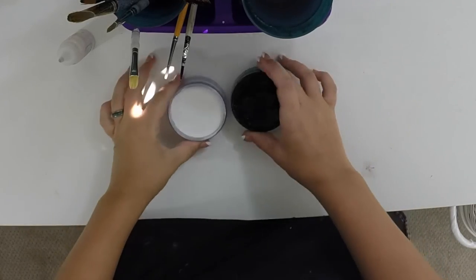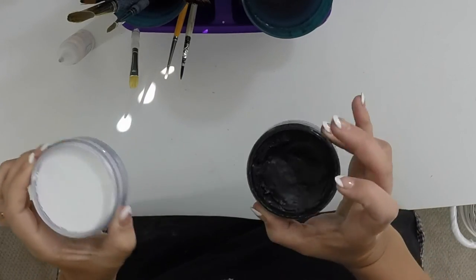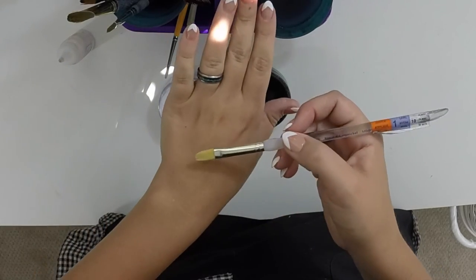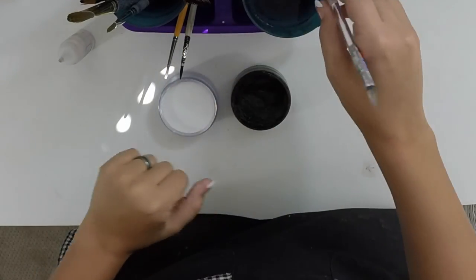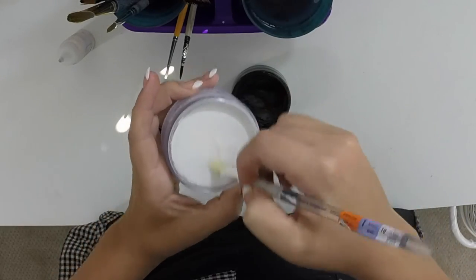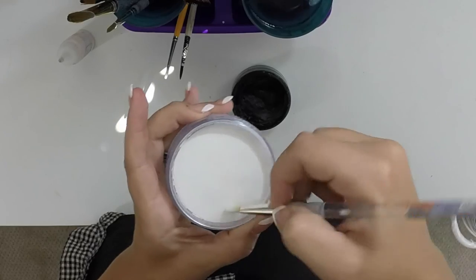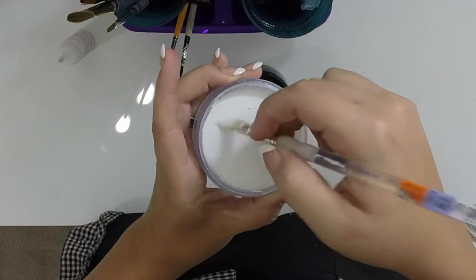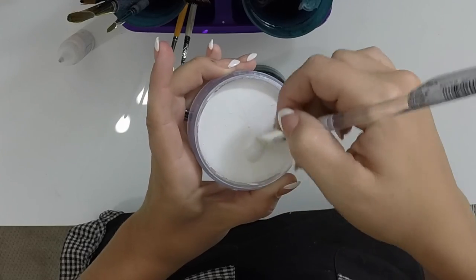All you need to paint your panda today is going to be your Wolf or Diamond FX black and white. To start off, you're going to take a filbert brush, which is this kind of rounded one here, the flat one. You're going to load it up fully with white — get lots of good paint on there. This is going to set off your base.